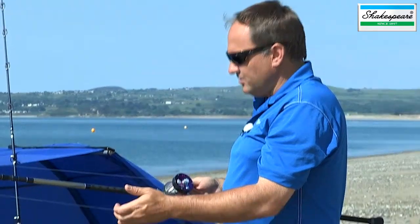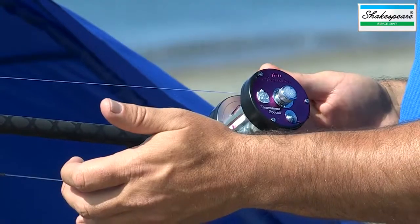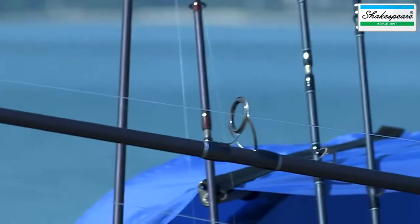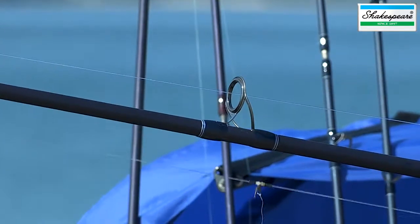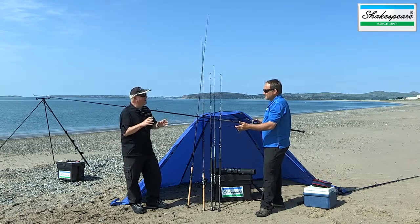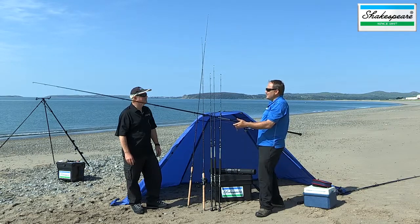This rod is set up with a multiplier today, but you can use it with a fixed spool reel as well — both fixed spool or multiplier. And again, it's got the Zog rings — zirconium oxide — so it's compatible with both braid and mono lines. The casting rating on this rod is two to four ounces, but it peaks with three ounce and a big crab bait. So that's the Agility EXP Bass 11 foot.